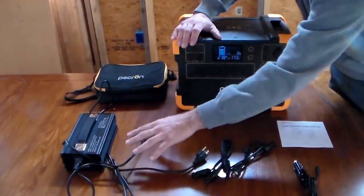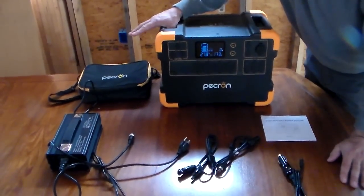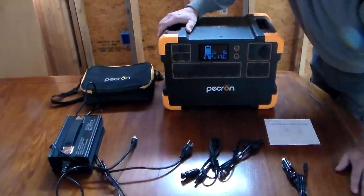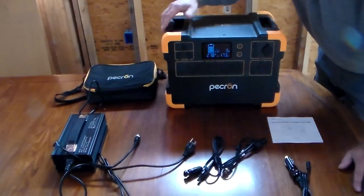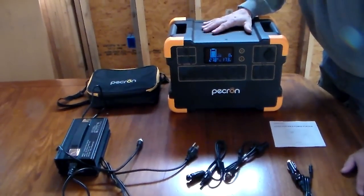Typically if you use one charger and this thing is completely dead, you can recharge it in about five to six hours. If you have two chargers you can drop that to about two and a half to three hours. So if you were using a generator in an emergency, like a little Honda 2000 that I have, you can probably use a cord of fuel and charge this thing completely up.